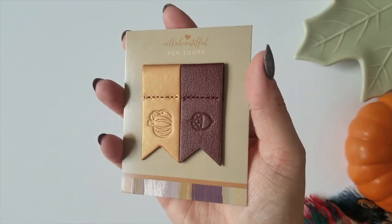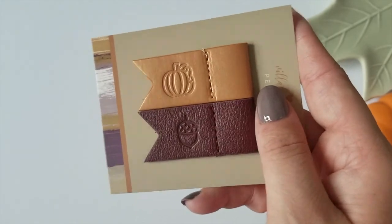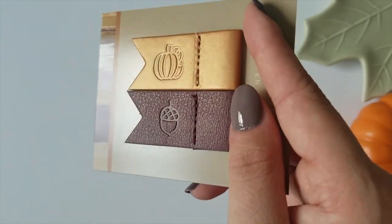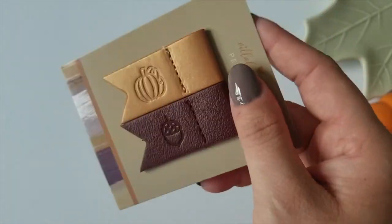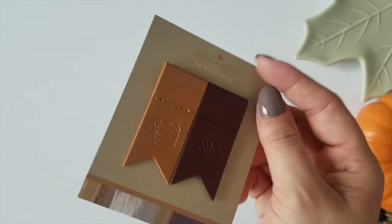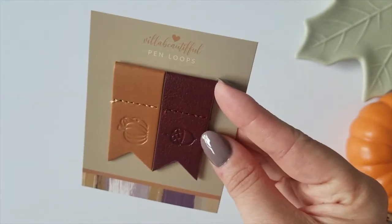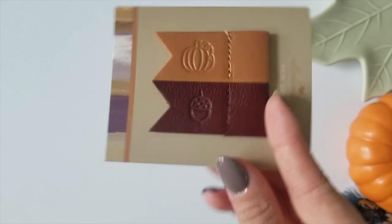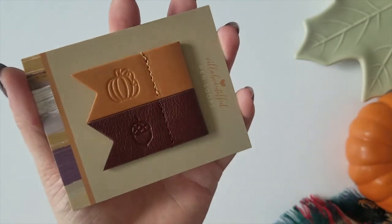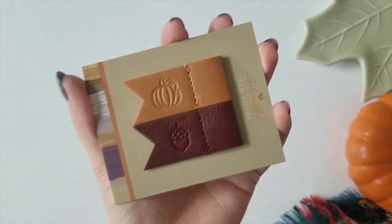And the VB pin loops have made a comeback this month. We've got some really pretty fall colors on here. The top one is kind of a mustardy gold with an embossed pumpkin, and the bottom is more of a maroon-y tone with an acorn embossed on it. I don't know the specific names but they are gorgeous for fall for sure. I just love these pin loops — they fit the VB pins perfectly. The other brands seem to be too small so you get them stuck. These just fit great and add an extra design element into your planner, plus it makes it super easy to carry your VB pins around with you.